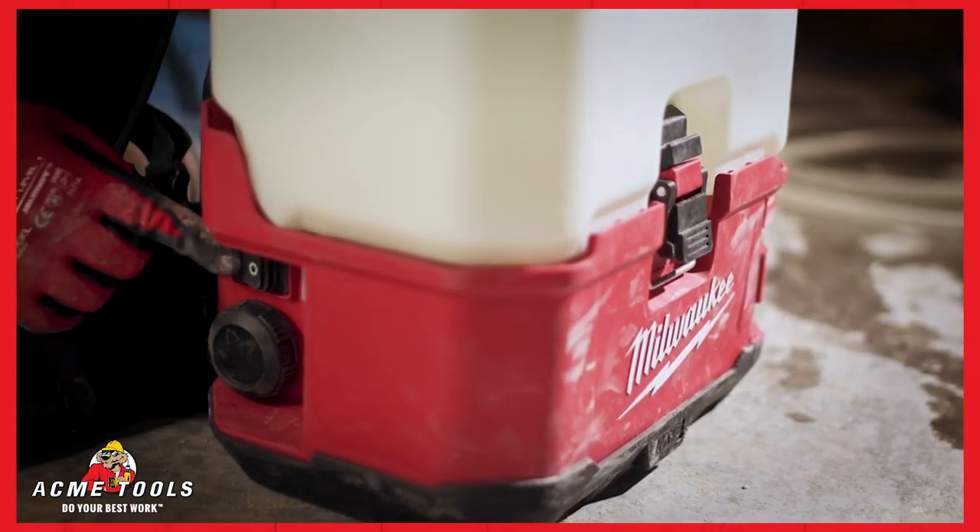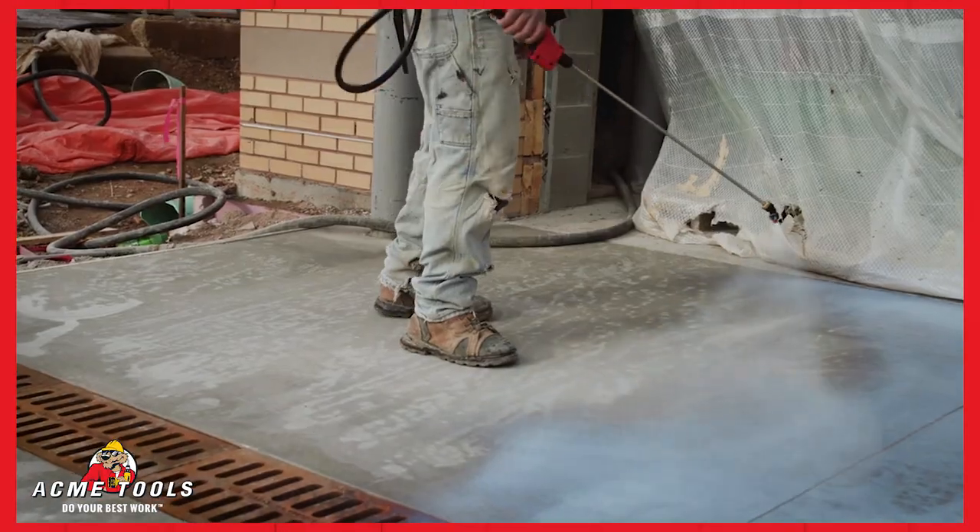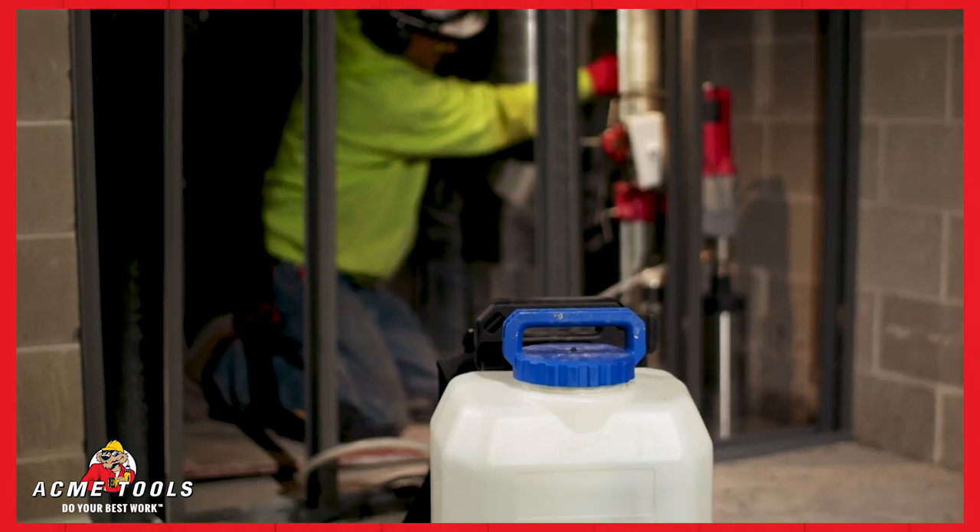The five-mode adjustable pressure knob allows for ultimate control in spraying, cutting, and coring applications.